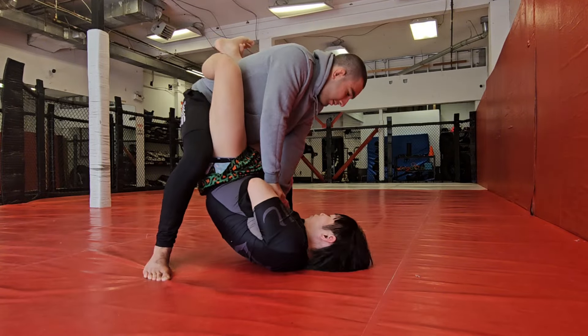In no-gi, a lot of times when you're able to stand up from closed guard, I have to immediately start to attack and figure out ways to get you down. Otherwise, if you stand up and you feel like you have more of an advantage in the grip fight, then immediately either get out of there or, if you're more comfortable with leg locks, go into leg lock exchanges.